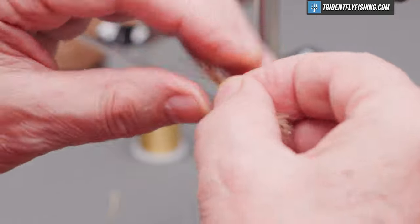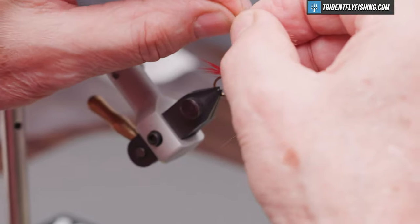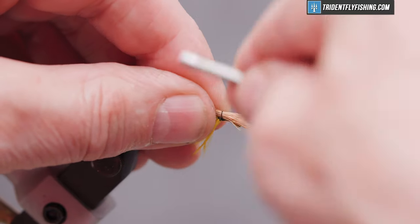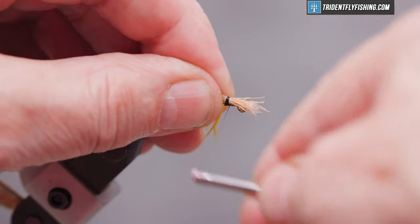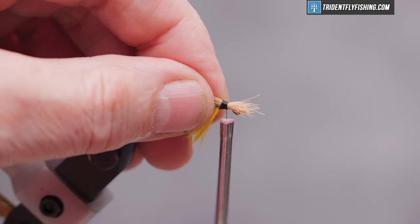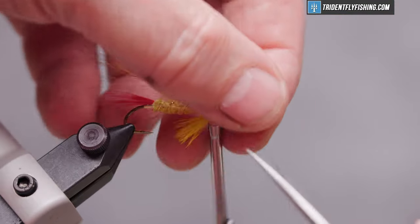We want the wing to be just past the tail of the fly. We'll tie that in with some good tight turns, bring forward to the eye, and cut off our excess material.